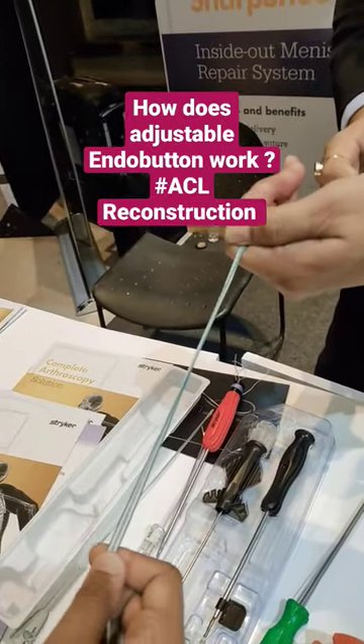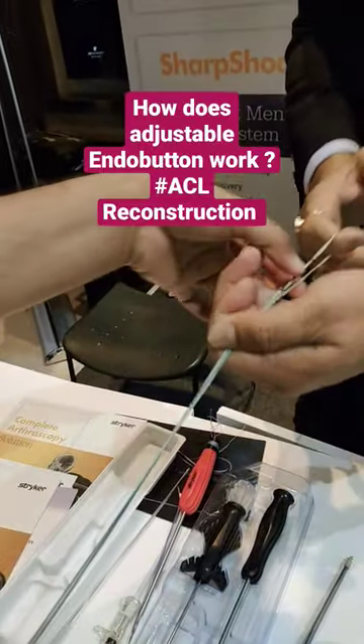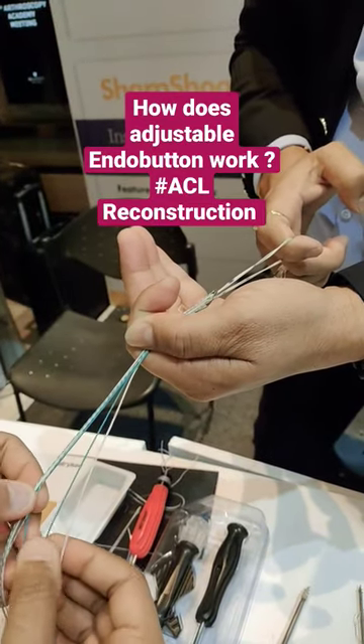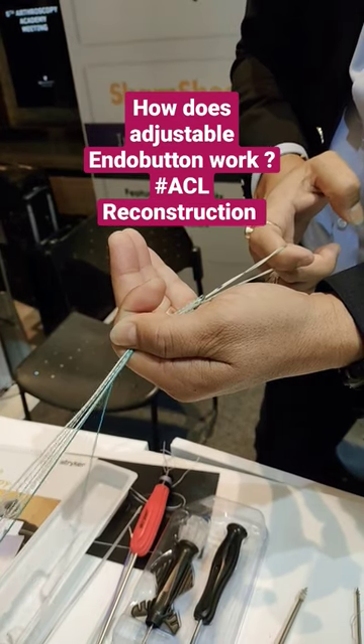Friends, this is a Stryker adjustable endo button. Imagine this — it is in the tunnel, and this is the endo button you are seeing here. As I said, this is an adjustable endo button.